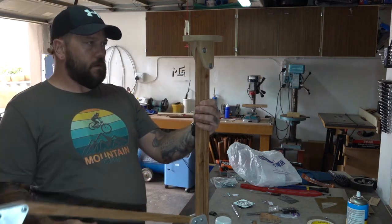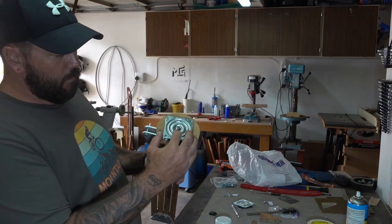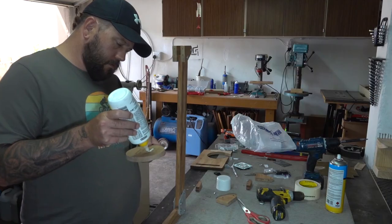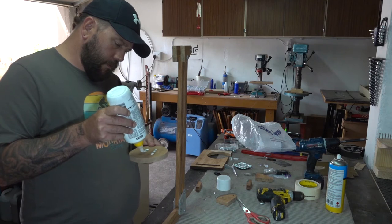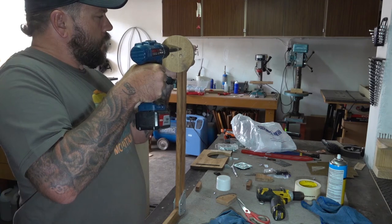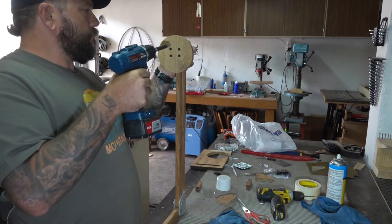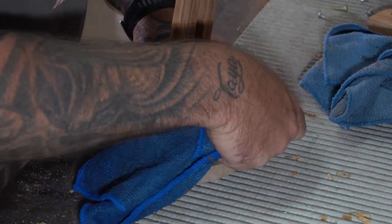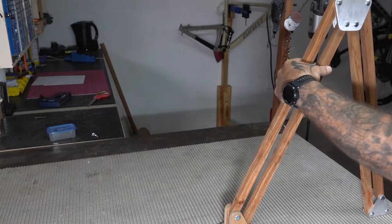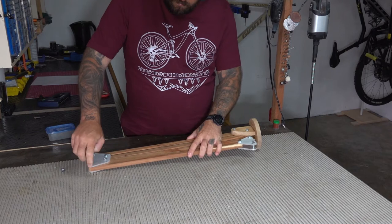Once I was satisfied that everything fit up correctly I removed the base plate and added some glue. I left the glue to dry overnight and came back to it the next morning.